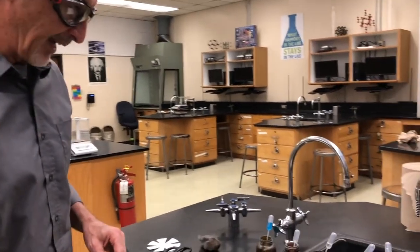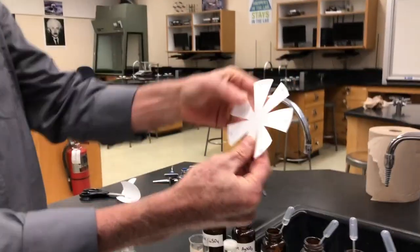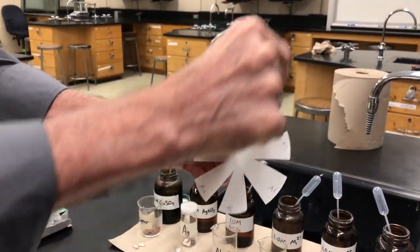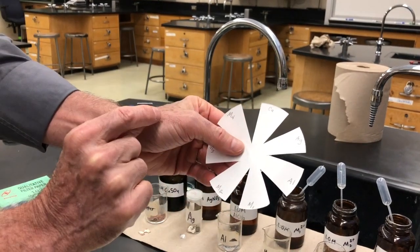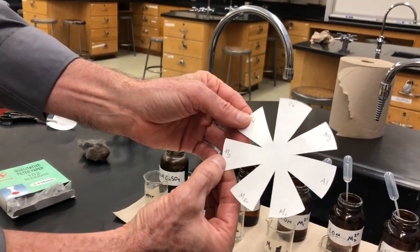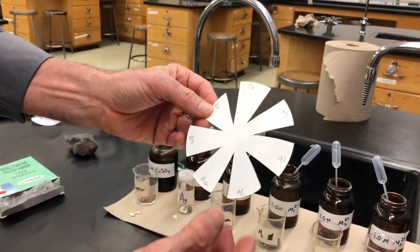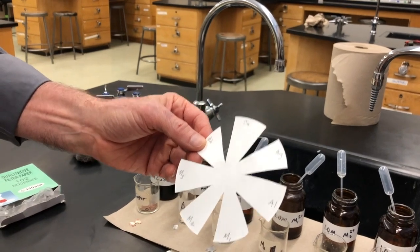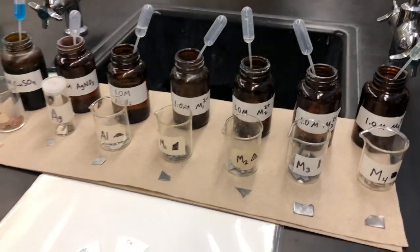Now we're ready for the second part, which is going to be a veritable multitude of microvoltaic cells. We're going to use the same procedure as before — filter paper as our beakers — and we're going to cut this into a seven-pointed star. Each one of these arms is going to be a beaker with, in this case, copper 2+ solution and copper metal, then silver, aluminum, unknown metal M1, unknown metal M2, unknown metal M3, and unknown metal M4. From our measurements you're going to be able to get reduction potential ordering and potentially identify what metals M1 through M4 might be.